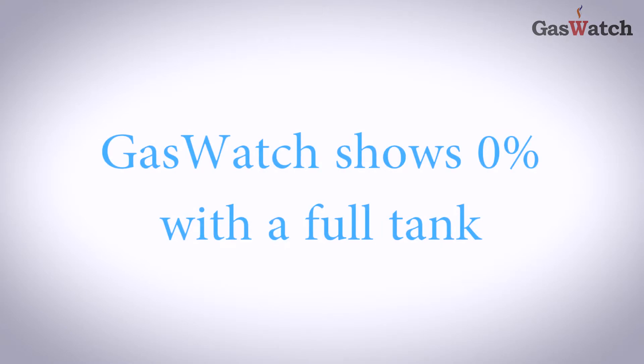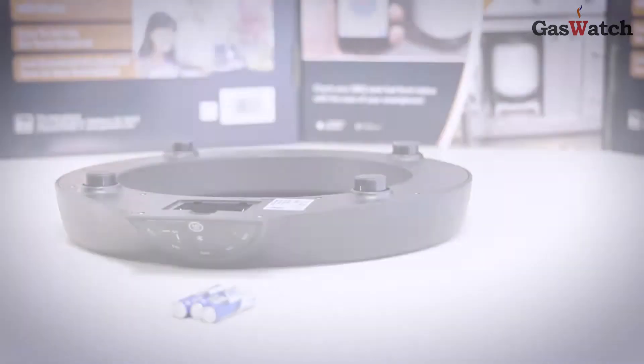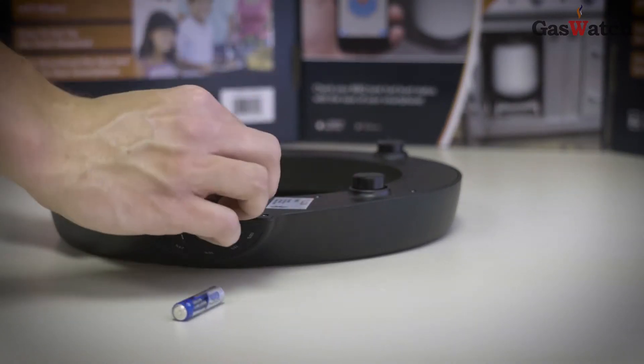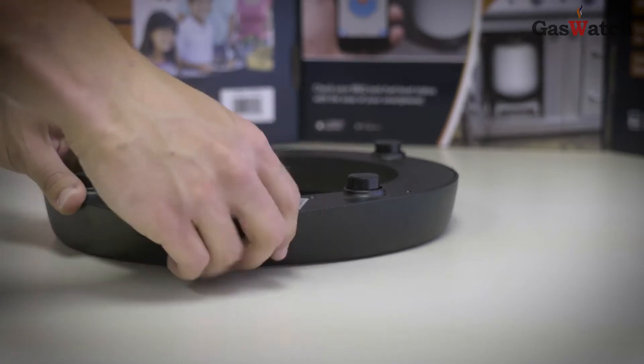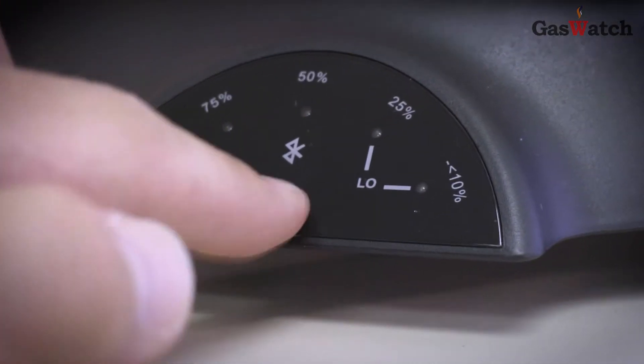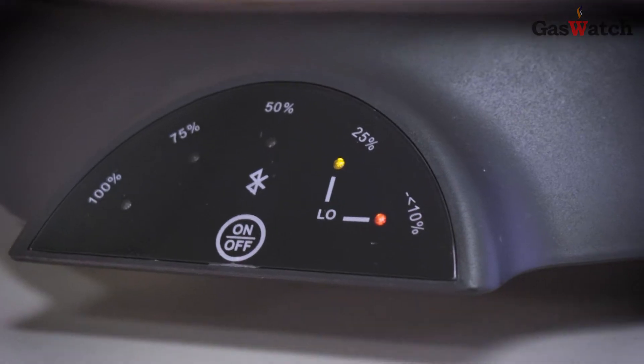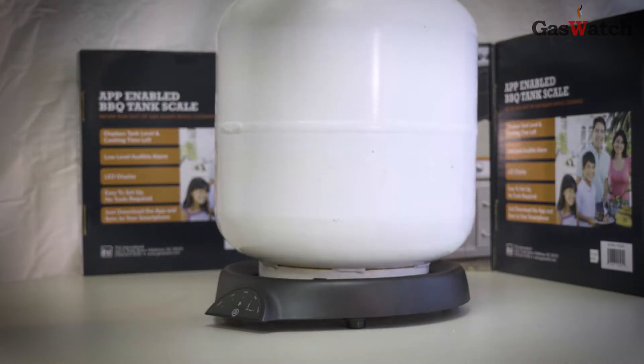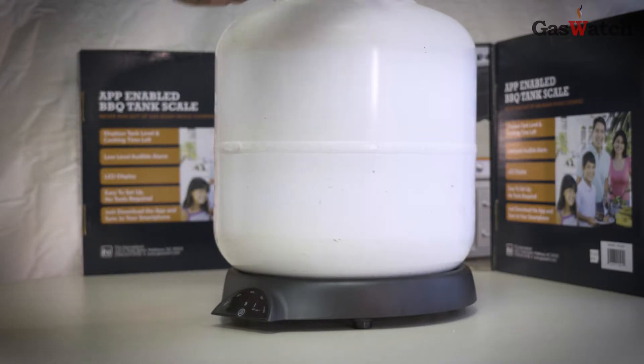If your Gaswatch scale shows 0% with a full tank, you may have placed the tank on the scale prior to installing the batteries. First, install the batteries into the bottom of the Gaswatch scale. Ensure that your Gaswatch scale is turned on. Next, place your propane tank on top of the Gaswatch scale on a flat level surface away from water and not on the grass.